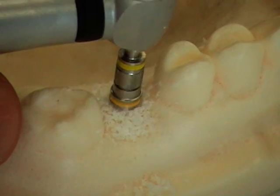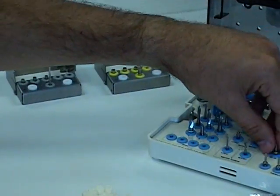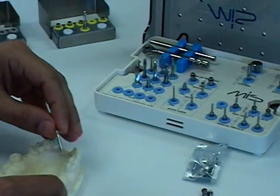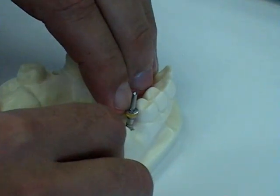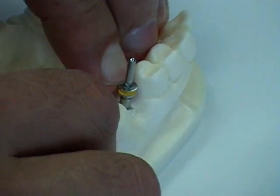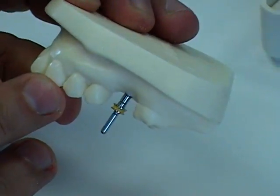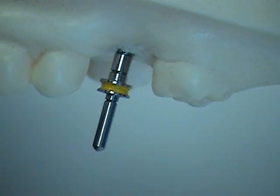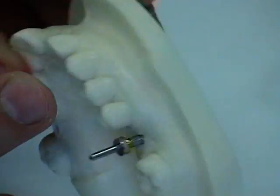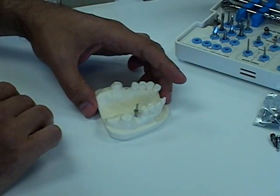Once we're done with the 2.8mm drill, we're going to use the 2.8mm body try-in, also color-coded yellow. This will do several things. First, it checks to make sure that the depth is also 13 millimeters. You can do a periapical x-ray to verify the direction of the osteotomy compared to the neighboring teeth, and also verify that the osteotomy is in the center of the ridge.